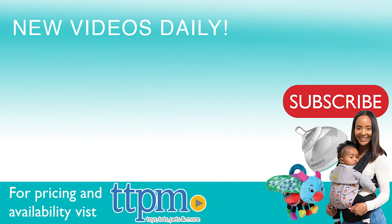For where to buy and current prices, come visit us at TTPM. And don't forget to subscribe to our YouTube channel for more reviews every day.